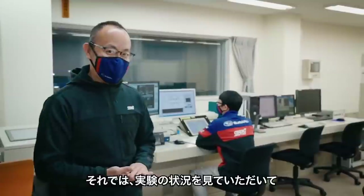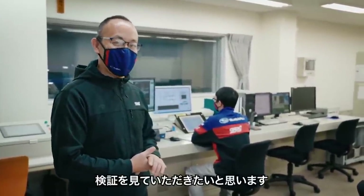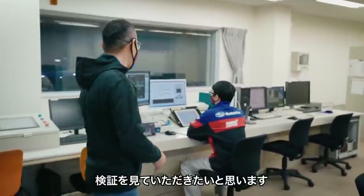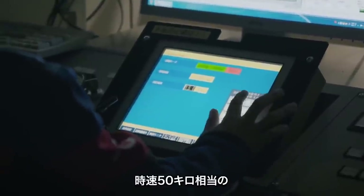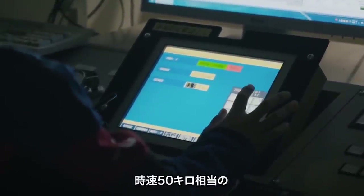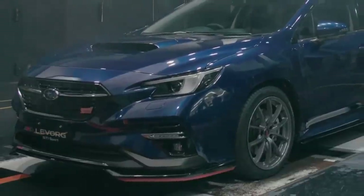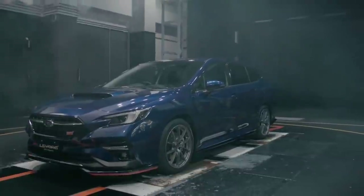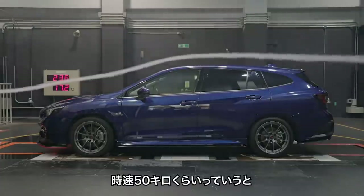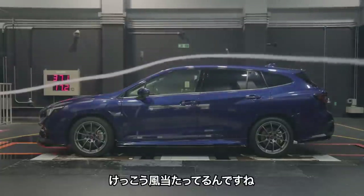Now let's see the test situation. I think I can hear the wind. It's a fast speed — 50km. It's a fast speed of wind at 50km. Yeah, it's so good.